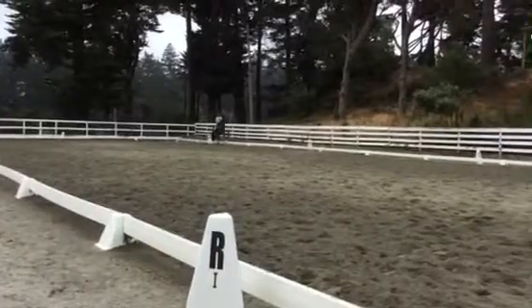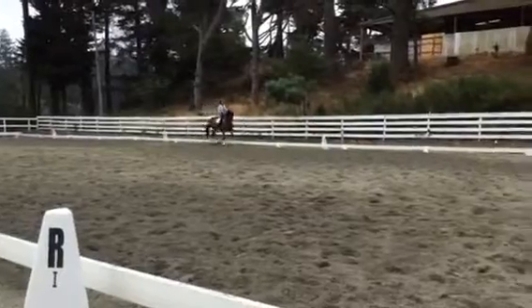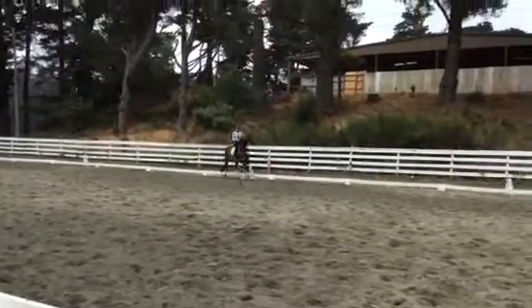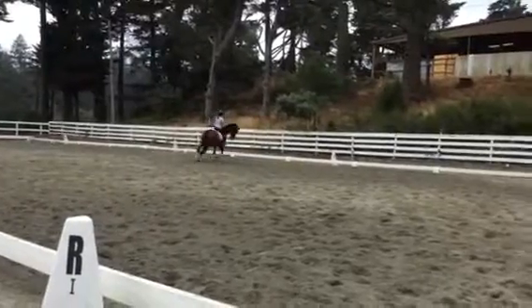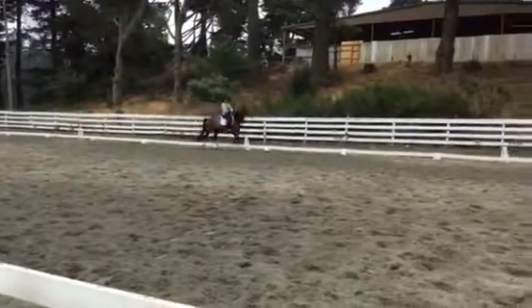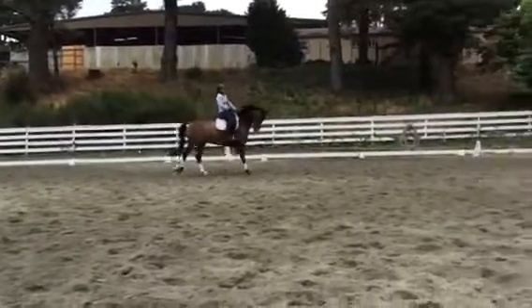Shoulder in. Good. Good. That looks good. Keep it up. Good. Eight meter circle. Hands down. Good. Directly into half-pass. Watch the haunches. Yeah, just a little bit too much turning of your body there. Keep the positioning. Otherwise good.